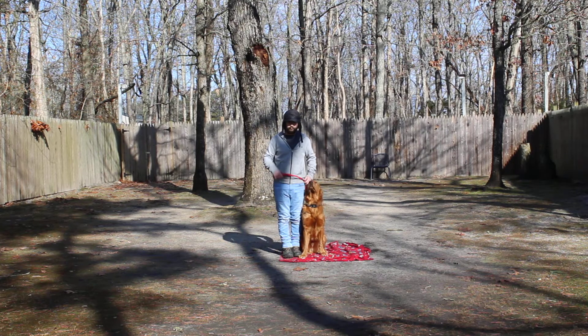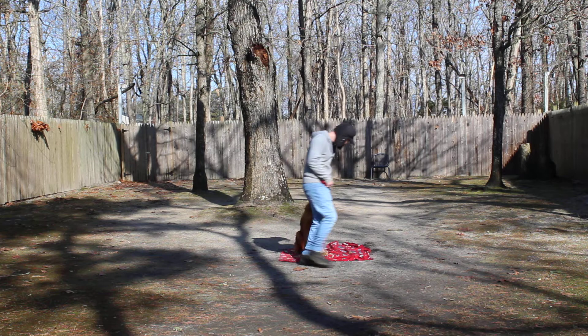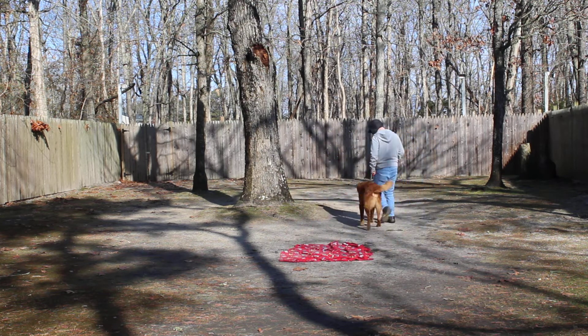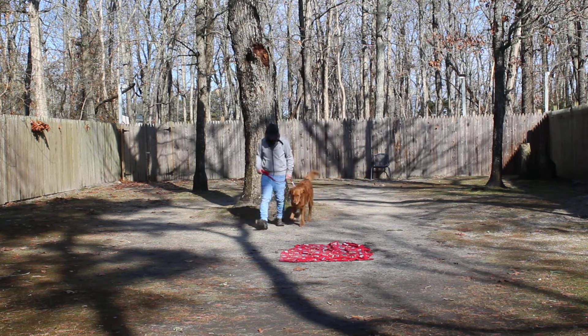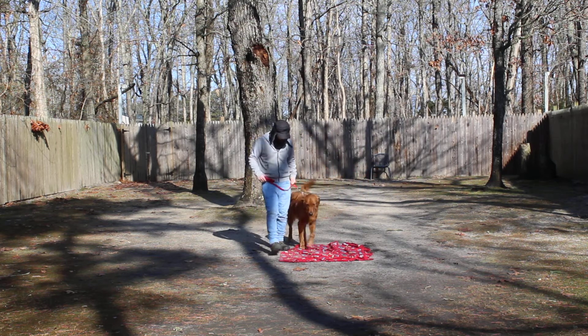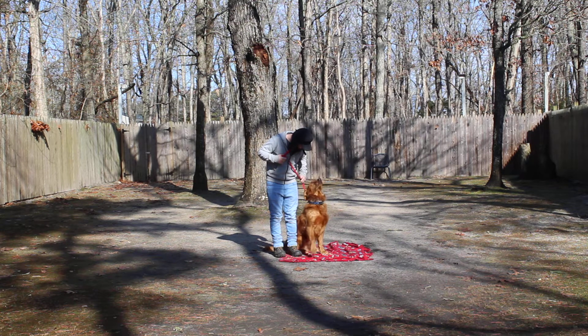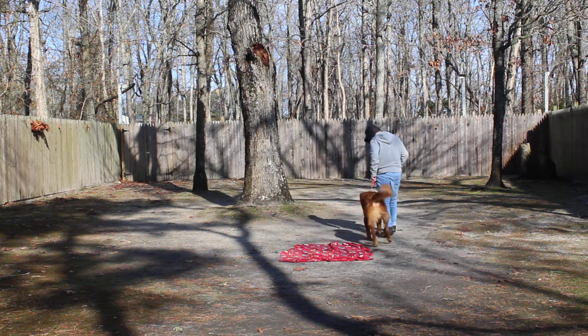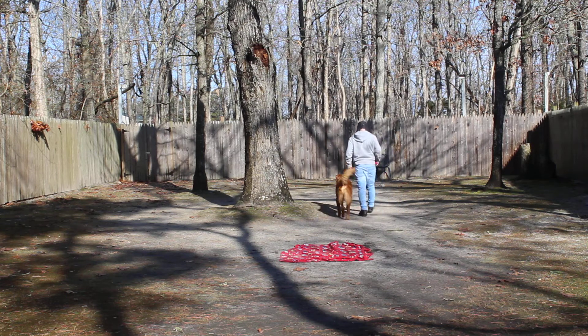The first exercise we're going to demonstrate is heeling. Heeling is nothing more than proper leash walking, and the command is 'Percy, heel.' The secret is to keep his head up off the ground, keep his shoulders even with your left leg, and when you stop, he's been taught to sit automatically without being told, as he waits for his next command.